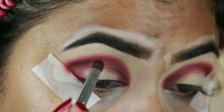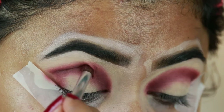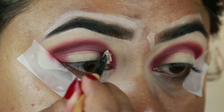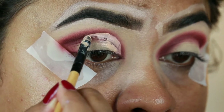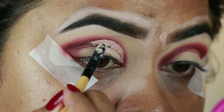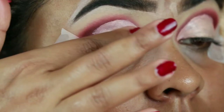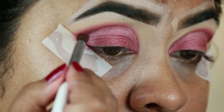With the same concealer I'm cutting my crease to create a half cut crease look, using a lip brush from Puna Store. If you're looking for affordable good quality brushes, these are really good. I'm diffusing the borders with my finger so blending becomes easier later on. Then I'm taking Heartbeat, a toned pinkish shimmery color, and applying it all over the concealer area with my finger.